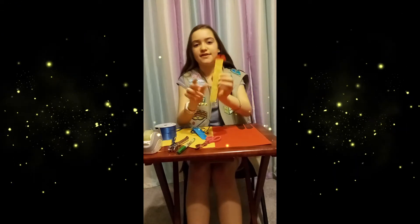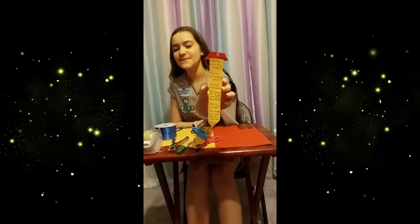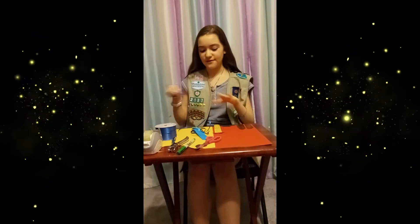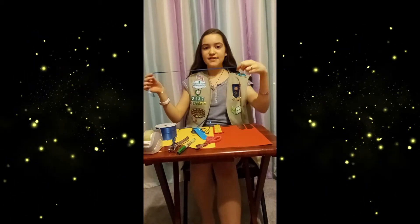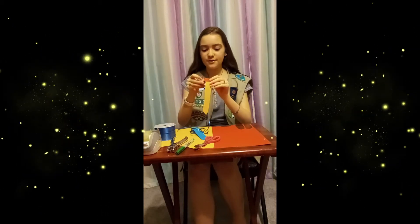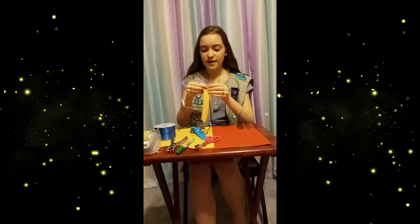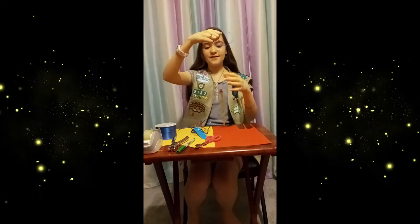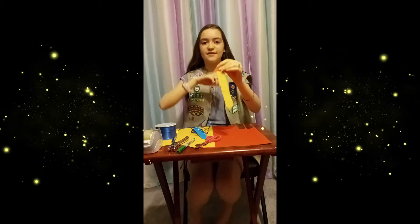And you have that. After you're complete with that, you have almost a whole tie. Take your ribbon and put it through the hole. And voila! You now have a tie for your dad for Father's Day.